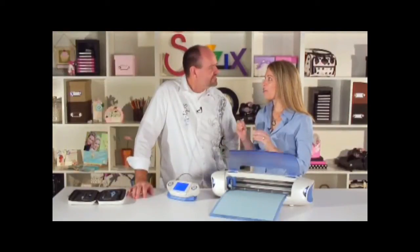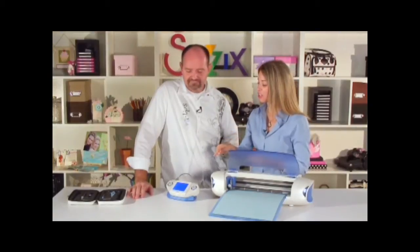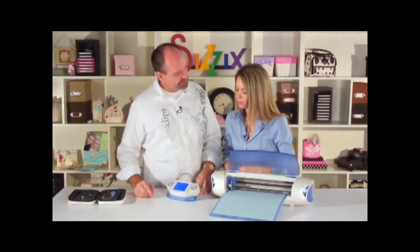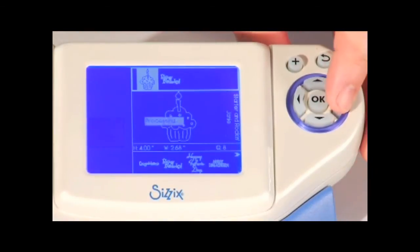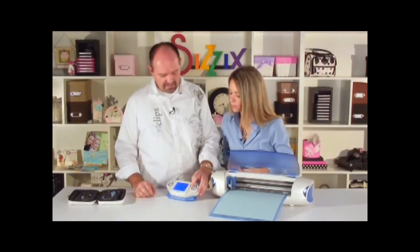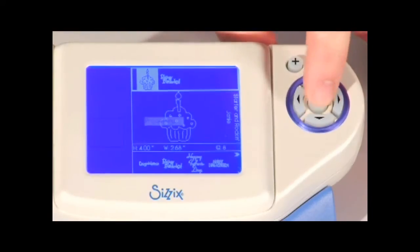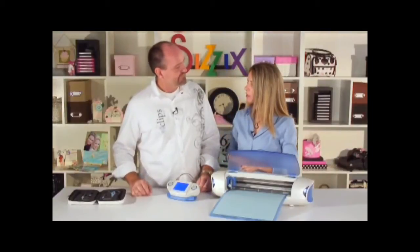Another guest RSVP'd for the party, so I need another cupcake — can I change the queue? No problem. We move from the selection menu to the queue menu using the directional pad — go up and now we're in the queue. We select the cupcake shape and notice the quantity shows eight, but I need nine. Let's hit okay to enter edit mode.